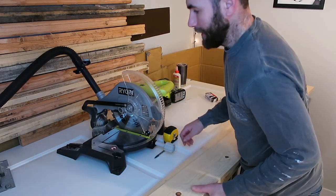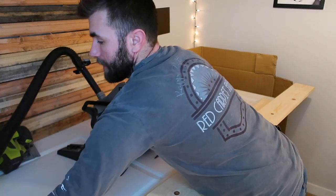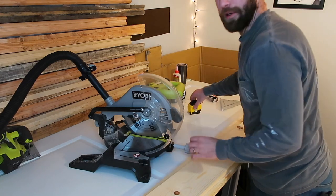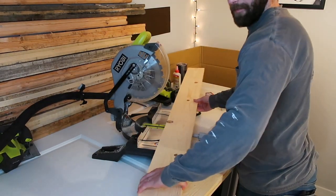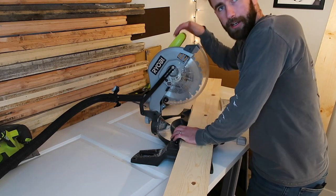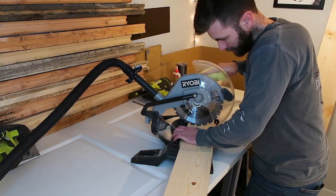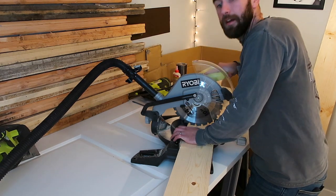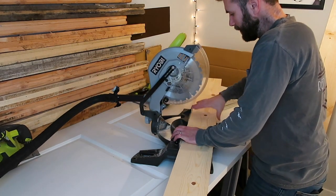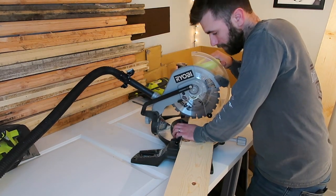I'm working inside my basement today. It's pretty rainy outside and I don't have a garage or canopy, so I've moved my stuff inside. My basement is pretty well ventilated. Before you cut anything with your miter saw, you want to line it up. My miter has a laser on it but my batteries are out, so old school — just line it up. Make sure you're cutting on the opposite side of the line that you drew, so all your measurements stay accurate.